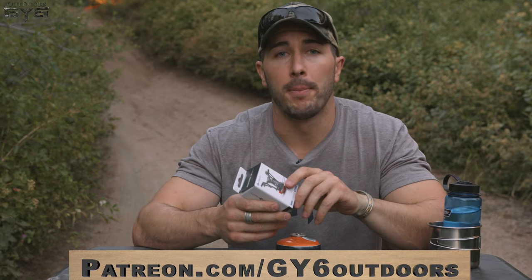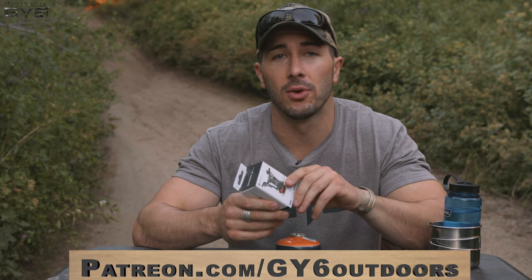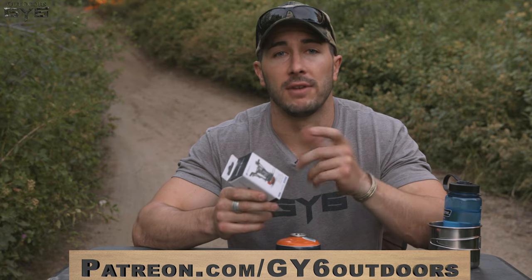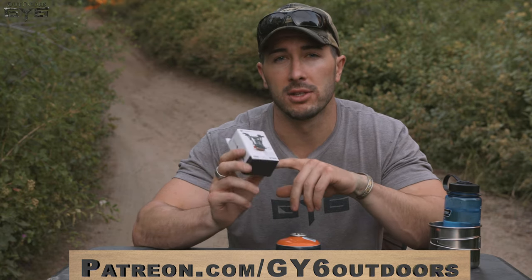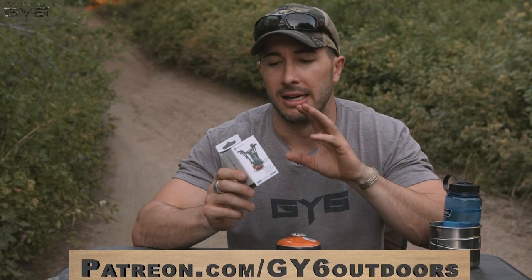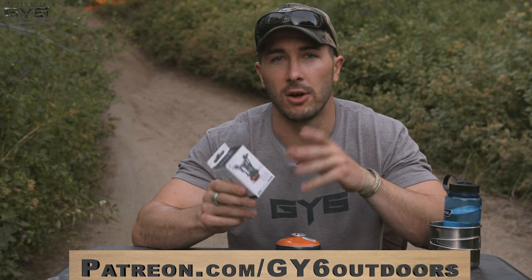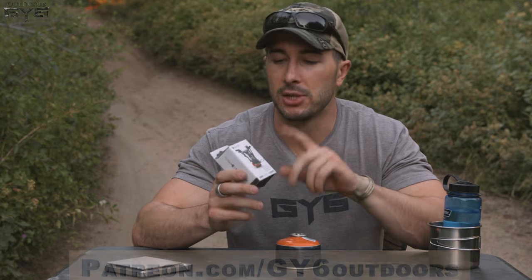If you enjoy the videos and want more of them, jump on board and help out. We have a Patreon page at patreon.com/GY6Outdoors. Our fans donate a little money each month and we do giveaways of gift cards to sports stores or products we're testing. We might give away this stove to one of our patrons soon. These giveaways only last about two to four weeks, so if you're watching later it may be over, but we have other stuff going on.